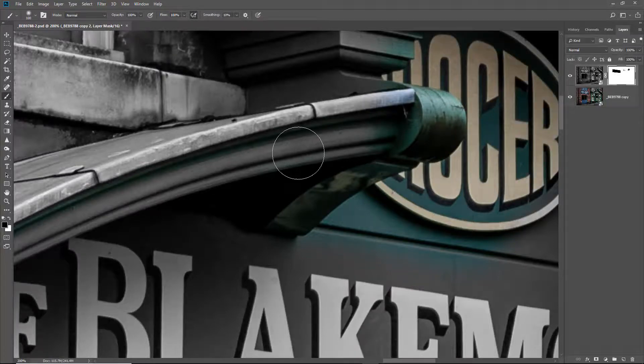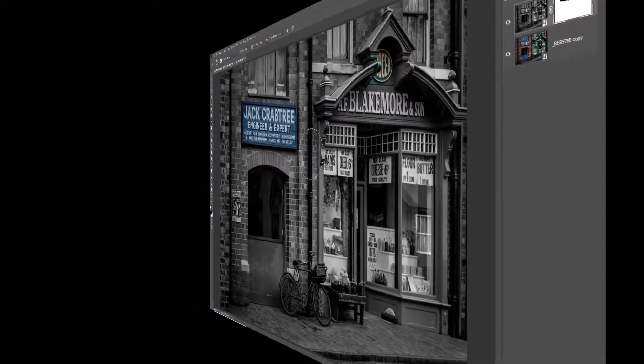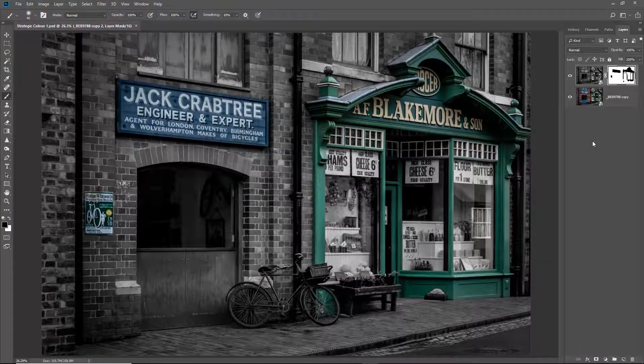The more you do this holding the shift key, the easier it becomes — even tight curves. Of course it depends what we want to reveal; we may want to reveal all of this and in which case we don't have to be quite so careful. I've taken just a little bit of time to do enough of the shopfront to give you a feel for how the image may work. We've got quite a bit of colour here — I've done most of the shopfront, there's a little bit underneath the bench which would need some attention, and I've also done the Crabtree advert. I've saved this as a layered Photoshop file so I still have access to my smart object for both the monochrome and the colour and of course my mask.